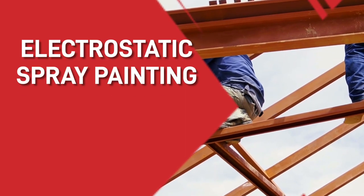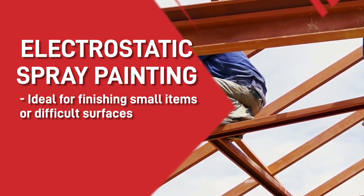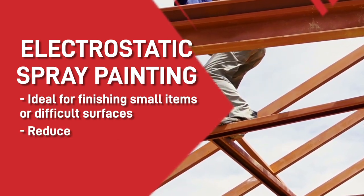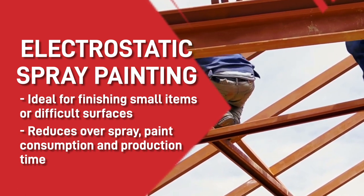Electrostatic spray painting is ideal for finishing small items or difficult surfaces that would normally be prone to runs and misses. It reduces overspray, paint consumption and production time, which all save you money.